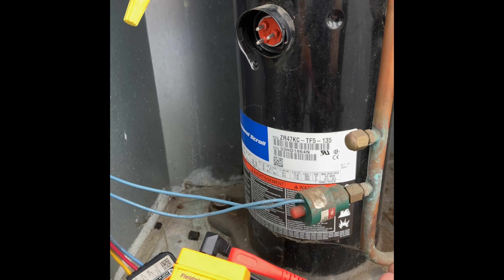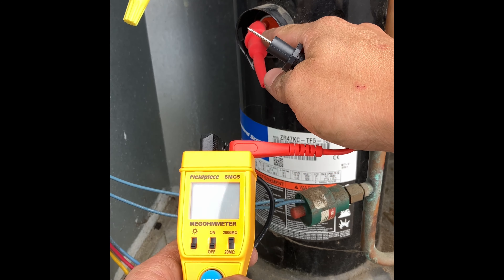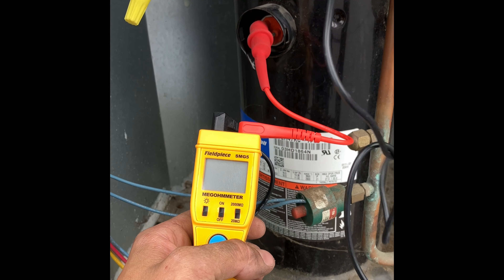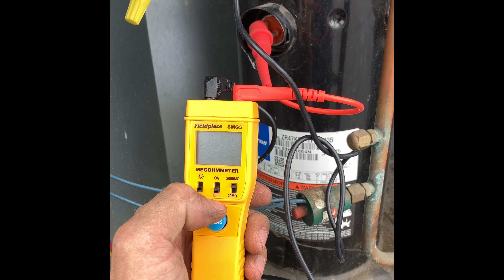This is a mega ohm meter — it's the FieldPiece SMG5. What we want to do is connect to each terminal on the compressor, put our other lead on a good ground, and we're going to check resistance from each terminal to ground.